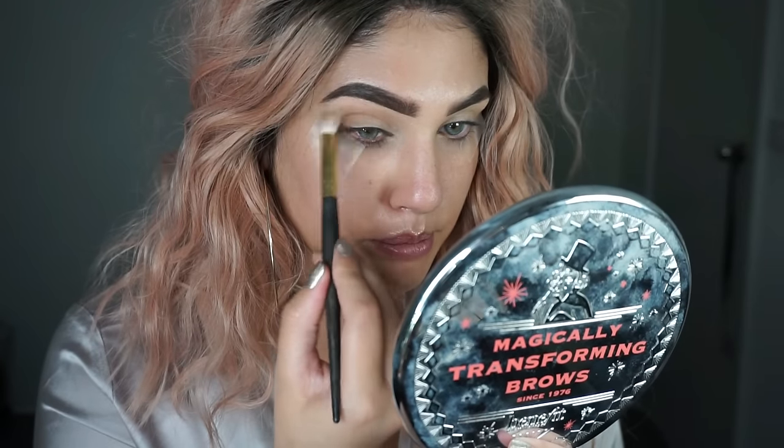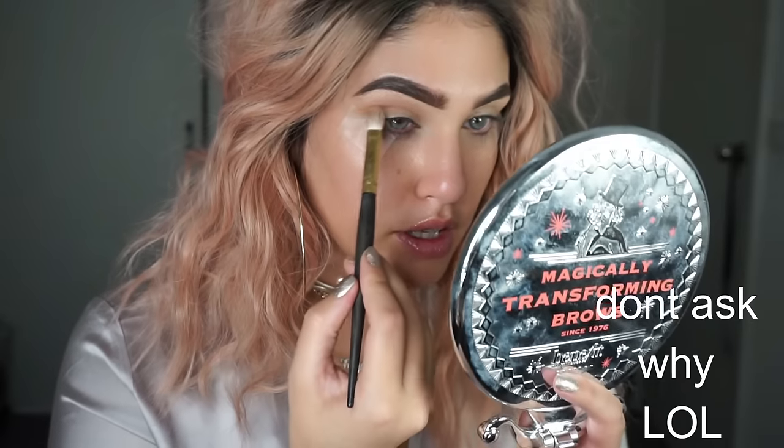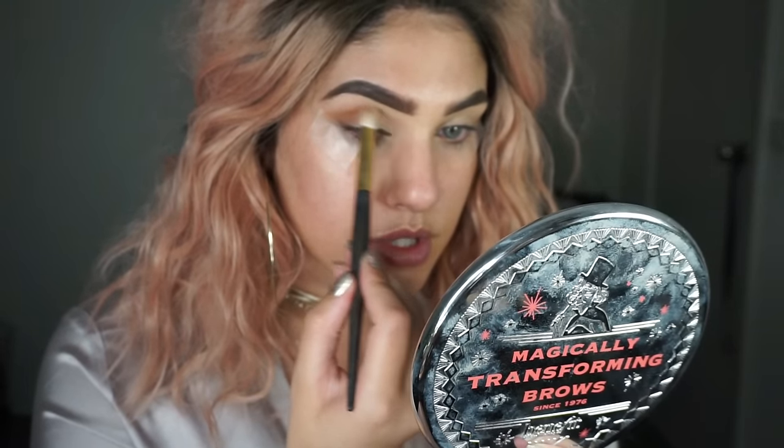Wigs are so much fun. They make you feel like a whole new person. I literally wore it out yesterday to the shops and I was feeling myself hardcore. I just wanted everyone around me to tell me that I was a bad bitch.